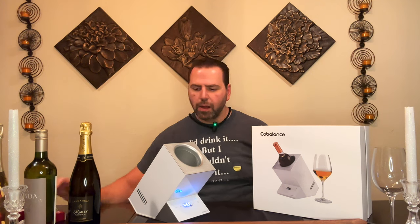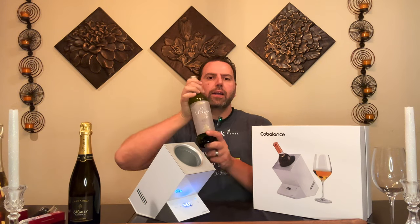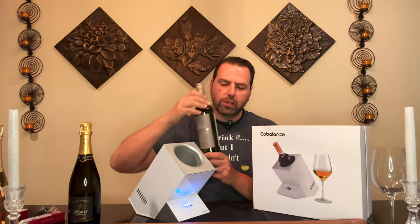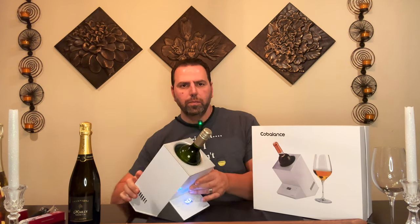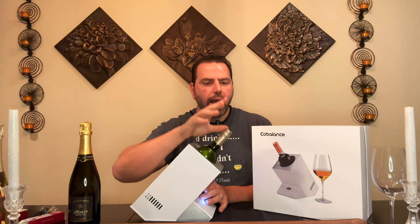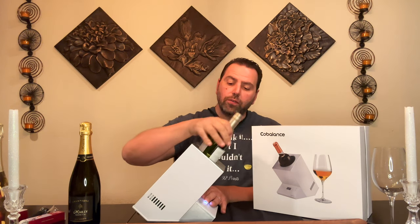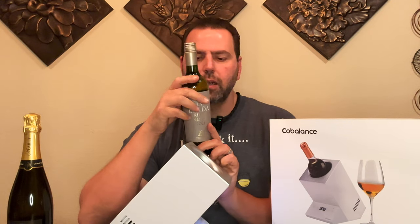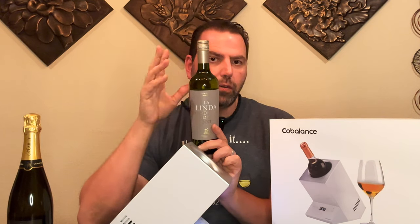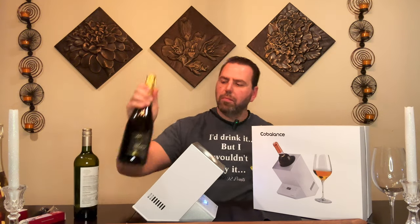Let's talk about bottle size, because there's obviously limited real estate in here. Most standard 750ml bottles go right in, no problem. Notice the angle — it works well because you can open the wine and leave it open so it continues to get oxygen without the bottle spilling or falling over. Also, if you have an expensive bottle and want to protect the label, an ice bucket will loosen and ruin the label; this way the label stays pristine if you want to keep the empty bottle.